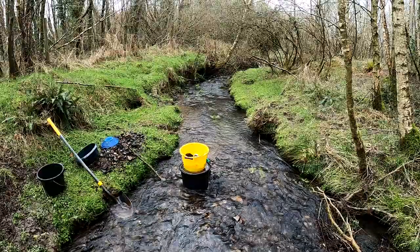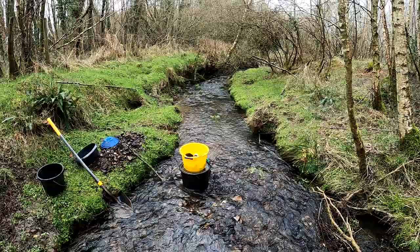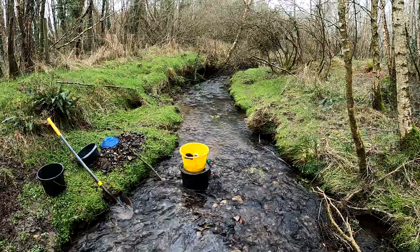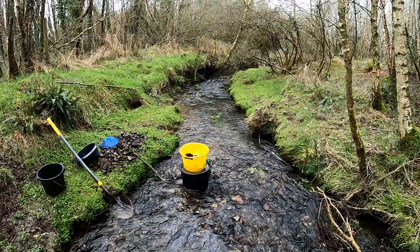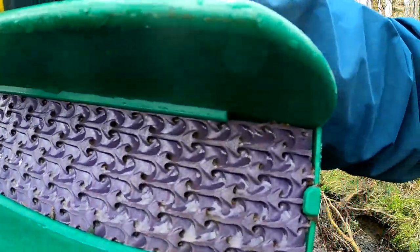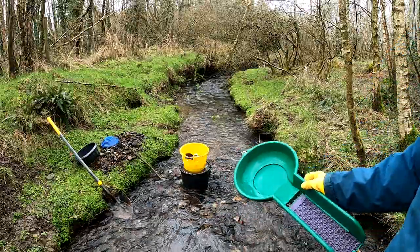I'm just going to do a quick clean out of the Dream Mat loose box there. You can see originally it was a one and a quarter inch pipe, and this is a two inch pipe, so there's a lot more volume through, plus the rocks are bigger. So I just want to give a quick clean out and see — A, are we on the gold, and B, is it catching anything at all? It is catching something. It is catching something, so let's do a quick clean out and see where we're at.